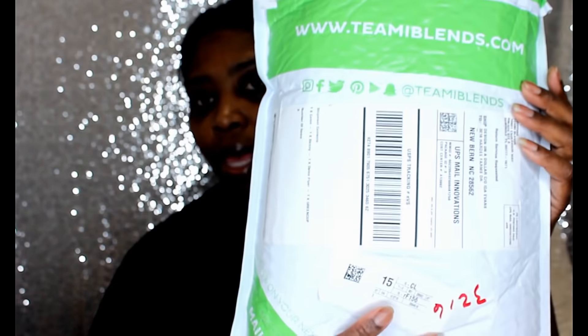The tea that I got is from Ti Blends, and this is how it came in the packet. So we're going to open the package together to see what we have in here.